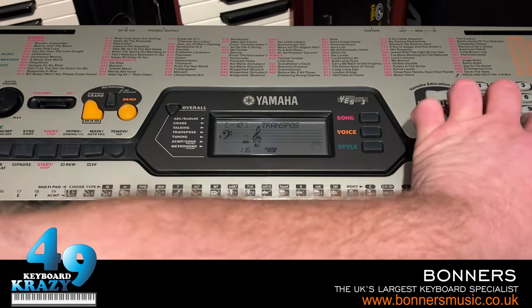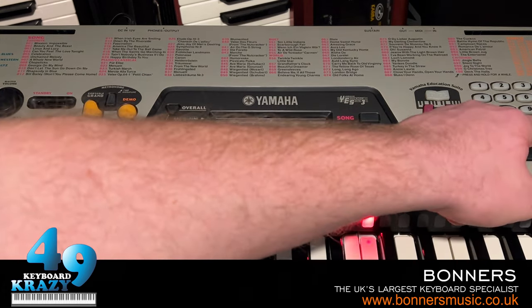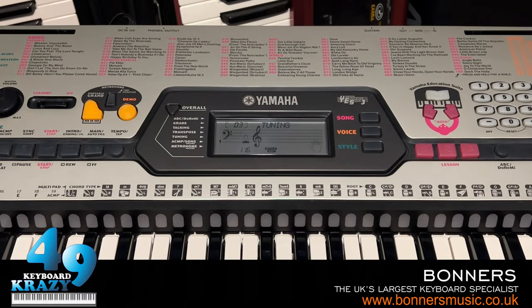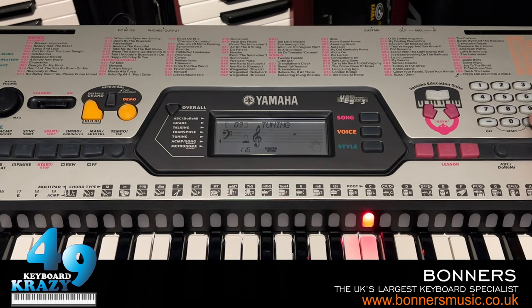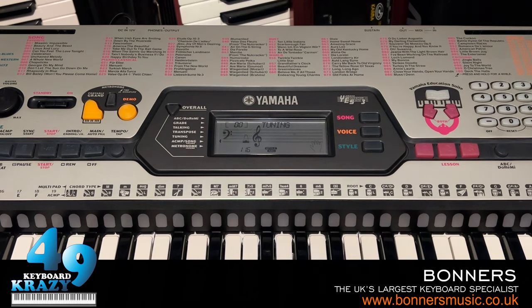The transpose goes down to minus 12 and up to plus 12. Pressing the two buttons simultaneously returns to the default transpose. Next we have the tuning function. We can tune the keyboard — it goes up to plus 50 and down to minus 50. Pressing the two buttons simultaneously returns to the default tuning.